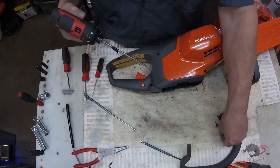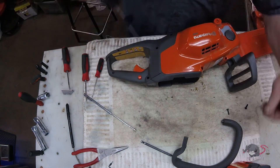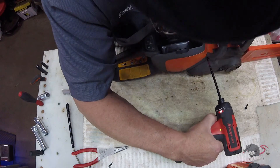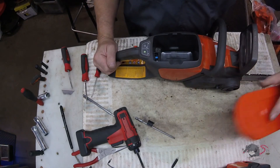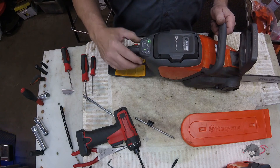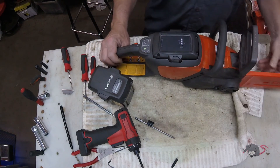We'll run these screws in. This video before editing was 17 minutes on just swapping the controller, so figure half an hour for your first time — that should be plenty. T20 for all the screws except for the two that hold the handle on; those are T25s. I just love using a snap-on driver. We'll test it. The only thing I didn't remember to test was the chain brake function — I tested it later and it worked fine. There you go. Hey, I want to thank you for watching. Later!